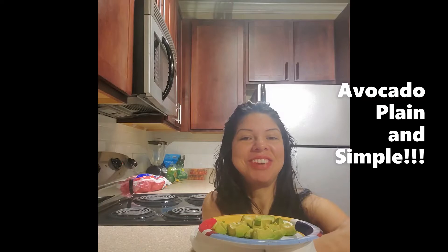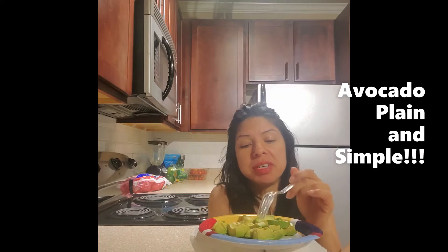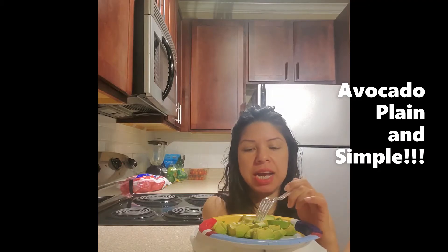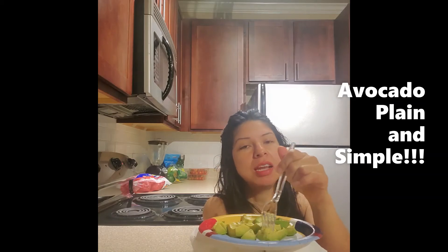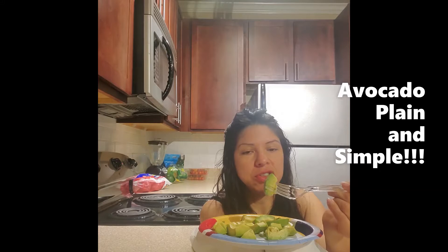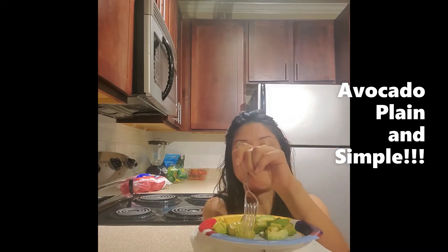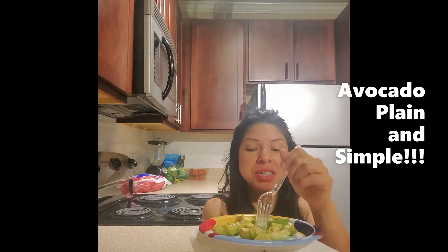Hi everyone, welcome back, it's me Yvonne. Let us continue on our journey of eating superfoods together. I've already pre-cut my large avocado — this week we're just doing plain avocado. If you want to add other foods to it that's fine, but next week we'll start adding herbs of different sorts. Let's go ahead and get started — we're investing into the health of our body one superfood at a time.